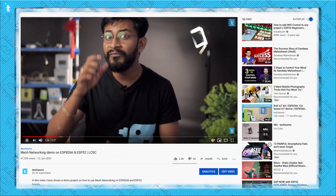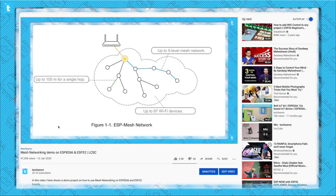In this video, I won't be explaining how mesh networking works or how to use it in our ESP boards, as I already made a separate video about it. So kindly watch that video before starting this project.